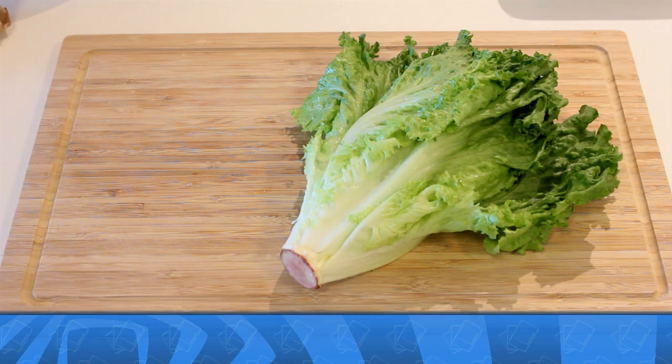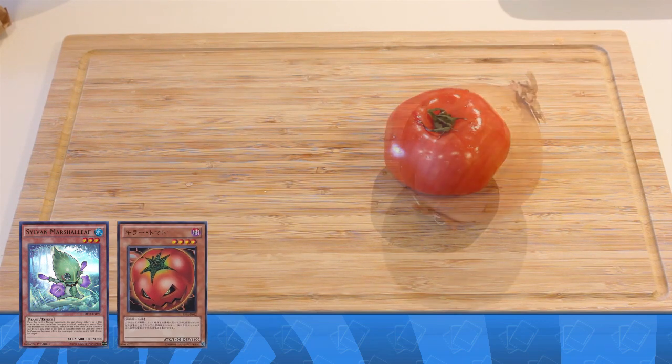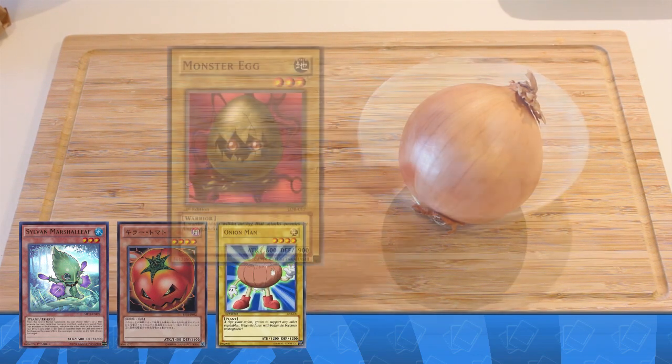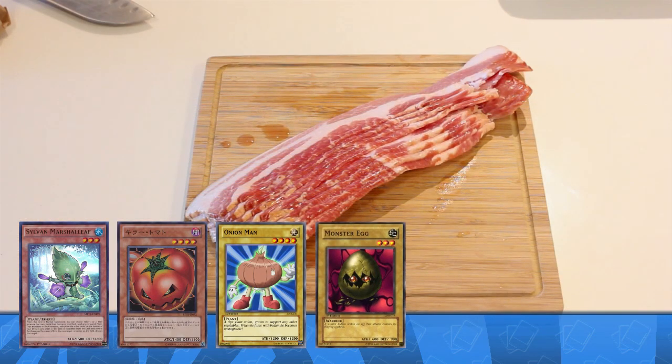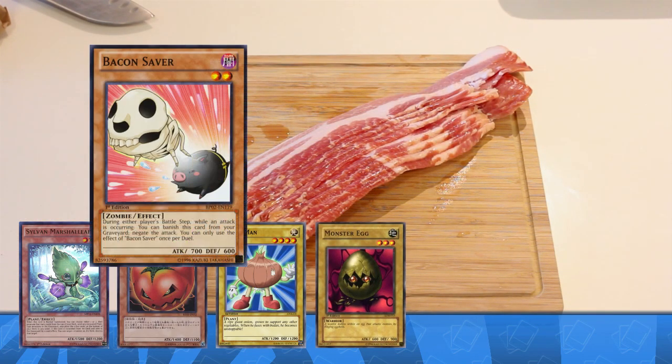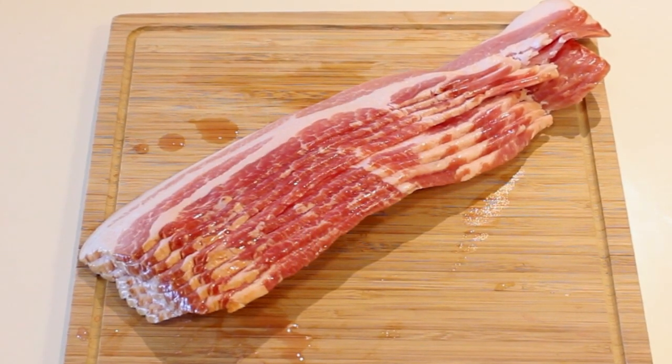For our topping tributes we'll start with Sylvan Marsha Leaf, Mystic Tomato that'll be sliced up, we have onion man, soon-to-be-fried monster eggs, and we're gonna be weaving the maple smoked bacon saver. Mmm, marvel at my bacon.